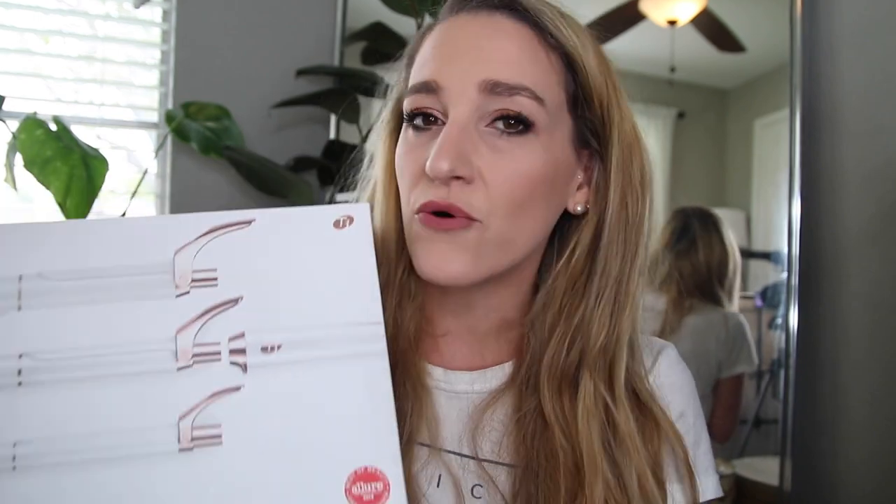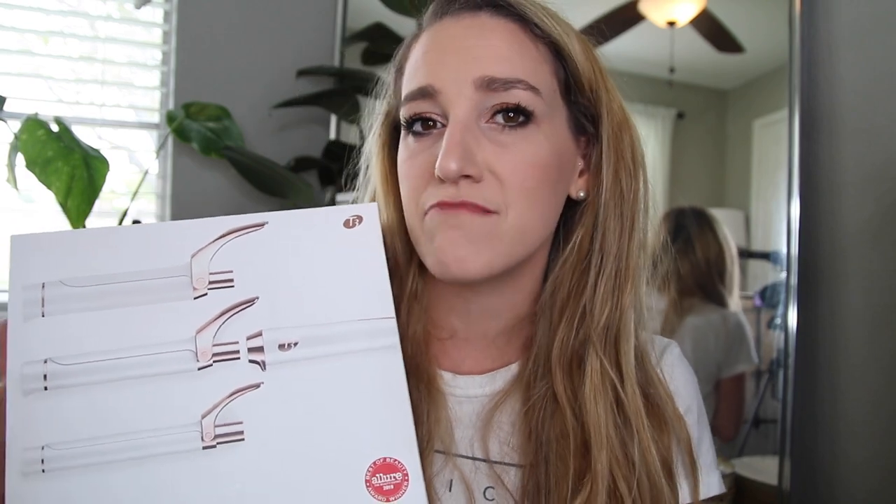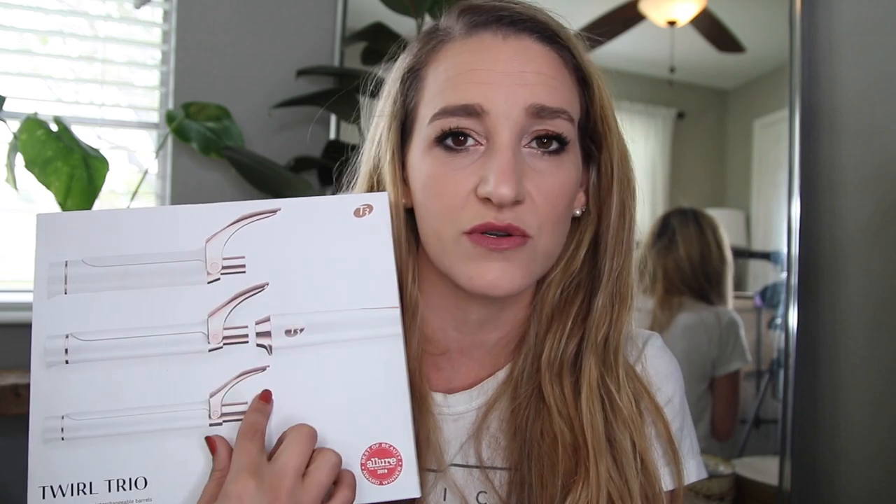Basically there is a one-inch clip barrel, a one-and-a-quarter, and a one-and-a-half, which are all three of the curling irons I currently own. So this potentially could replace all three of those, which would be kind of cool. My only hesitation with the removable heads is that I wonder if it's going to make them less secure while using them, because they've introduced like a break point in it. For $227 it better be freaking sturdy.